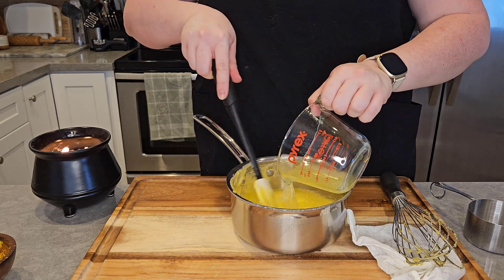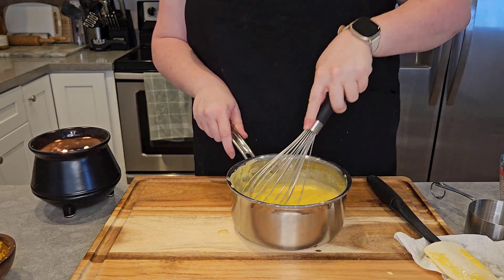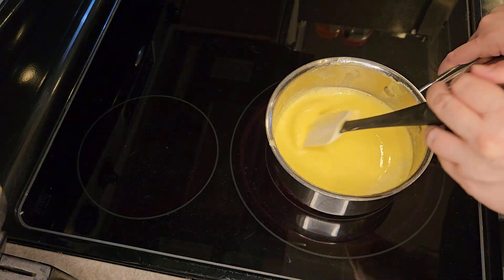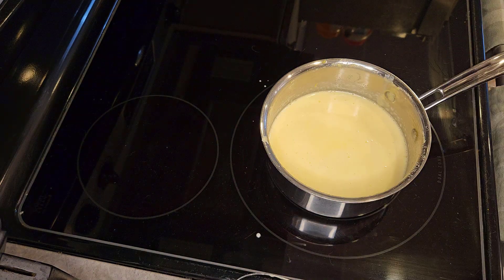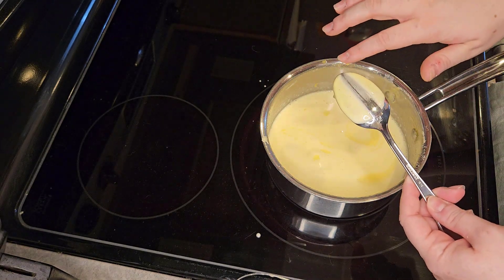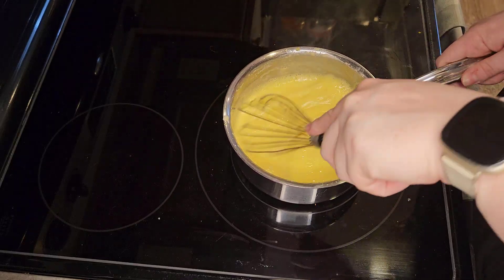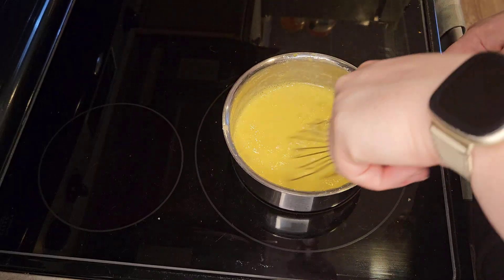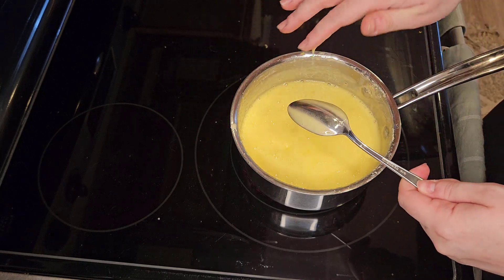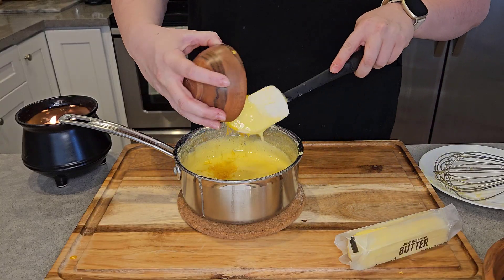We're going to add in our lemon juice and whisk until combined. On low heat we're going to cook this until it coats the back of a spoon evenly and does not move — see, this is too soon, the mixture would move. But this is what we are looking for. We're going to add the lemon zest and mix that in.